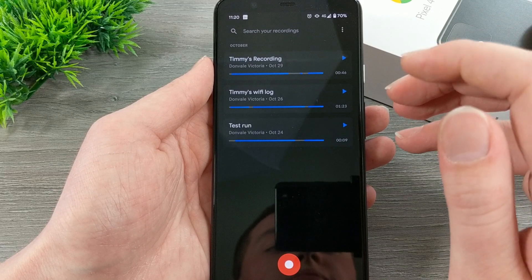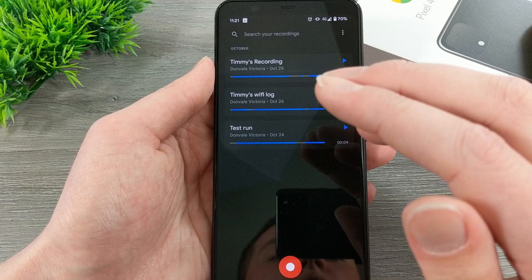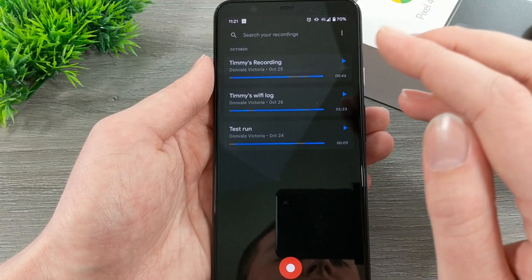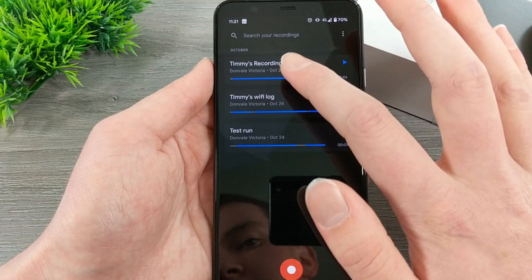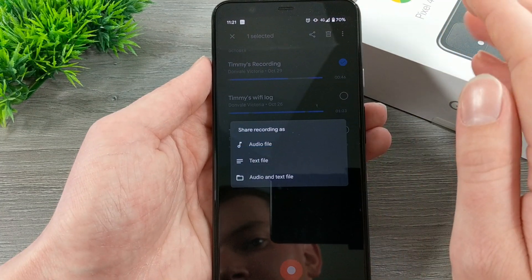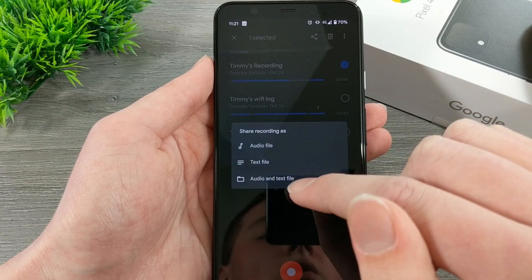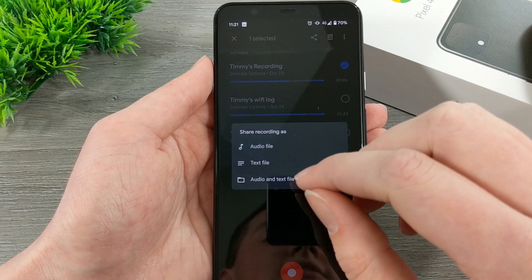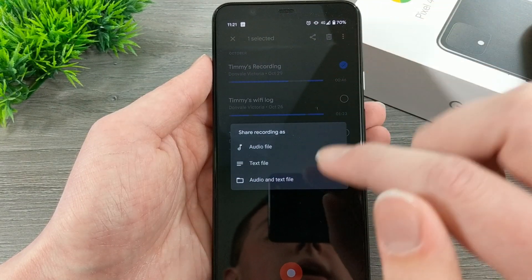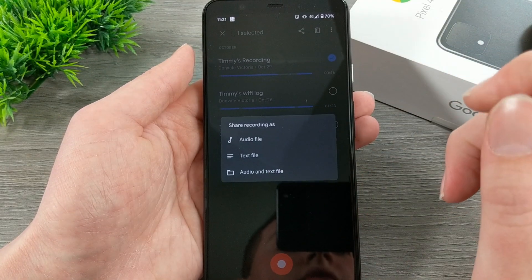You can also share these recordings with people. If you wanted to export the transcript into a Google Doc or something, or send the audio file to your computer, or to someone who wasn't there and wanted to hear everything — you just need to hold down on the recording you want to share, then tap on the share icon at the top. You can choose 'Share audio file,' or 'Text file,' or 'Audio and text file.' It'll send both if you choose that, or just a text document with the transcript, or just the audio recording file.